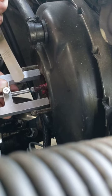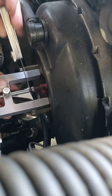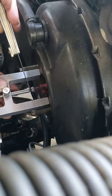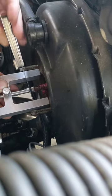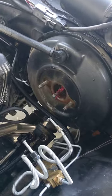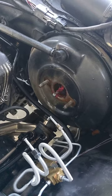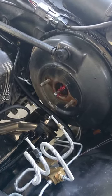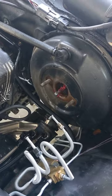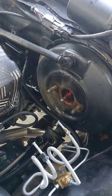Then you take your feeler gauge and just make sure that there is 0.02 inches between this and the pin. Super easy — it should just barely touch. Now if you set this in correctly where it's too far out, you can have the brakes drag. If set too far in, you'll press the pedal, feel like nothing's happening, and then all of a sudden the brakes will start working. This is very important and very easy to do.